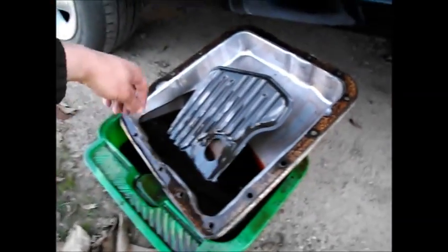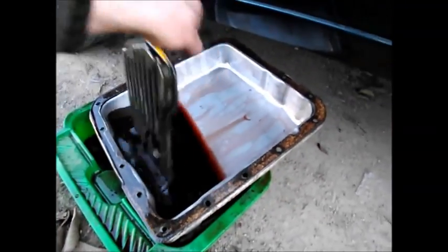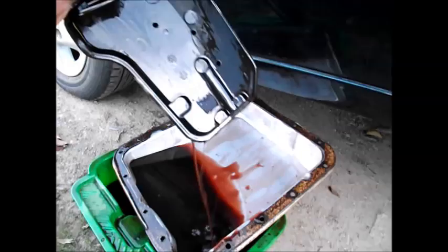Well, this wasn't going to be a video, but I changed my mind halfway through the job. So what we got here is the pan off a 4L60E auto transmission off this VS Commodore, the dark green one.